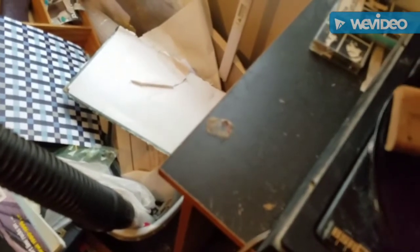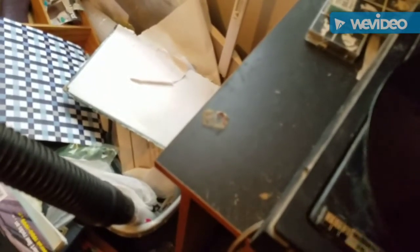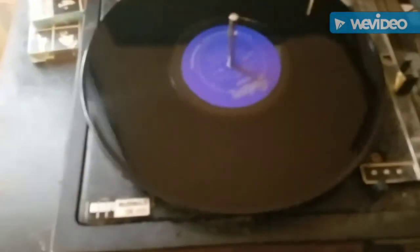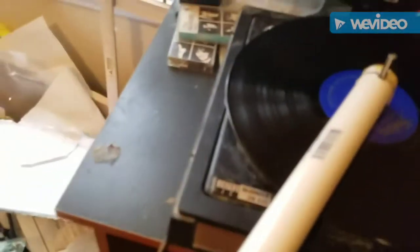Then I'm going to use this old record cleaning brush to smear it around and get it down into the grooves. Now I'll put the vinyl vac on here — sorry for all the extra noise, I'm doing this one-handed. Now I'm going to turn the vacuum on, so it's going to get noisy for a second.